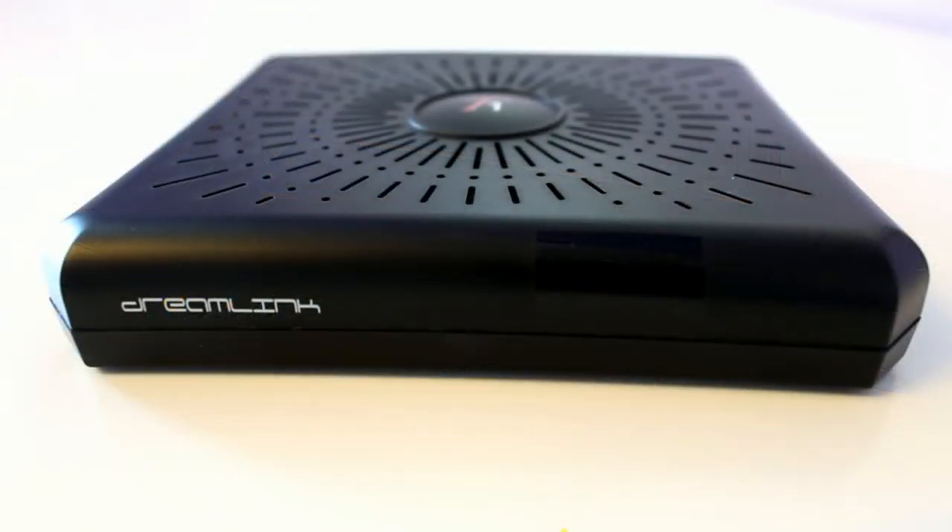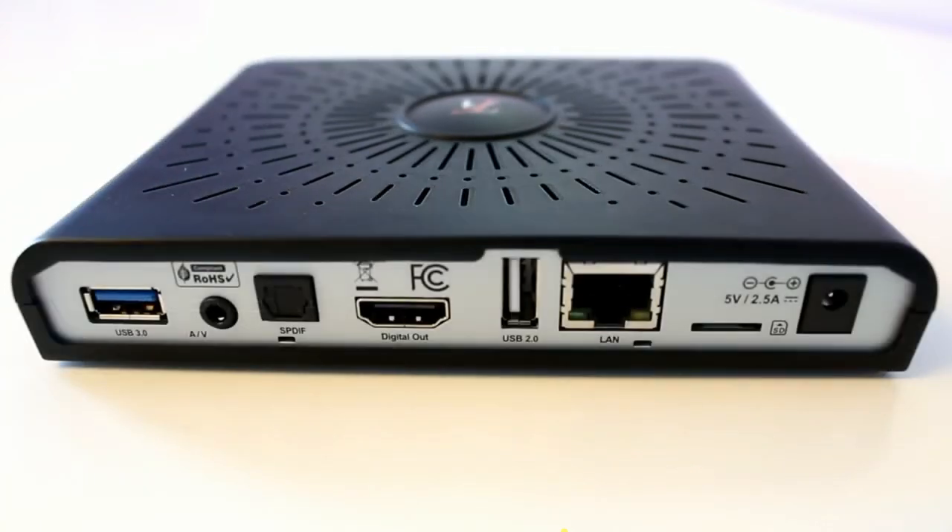The T1 is housed in a black-styled plastic casing with ventilation slots on the top to allow the device to maintain normal temperatures when in use. On the front you'll find the logo, a red LED for standby mode indication, and a green LED which lights up when a key is pressed on the remote. There's also a remote sensor. On the back you'll find a USB 3.0 port, RCA AV-OUT port, digital audio port, HDMI port, USB 2.0 port, 10/100 Ethernet port, a microSD card slot for additional storage expansion, and a DC power adapter port.